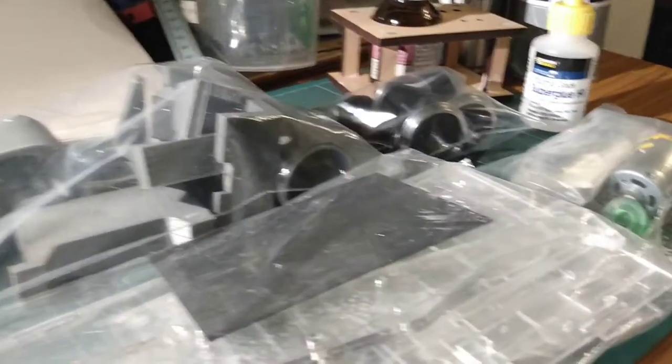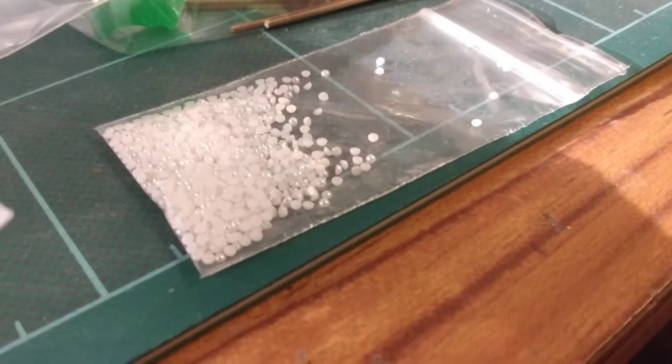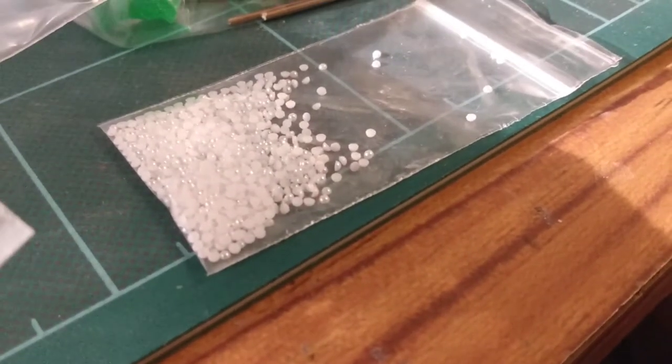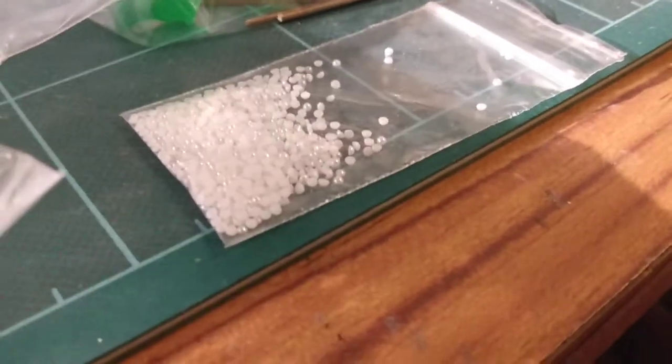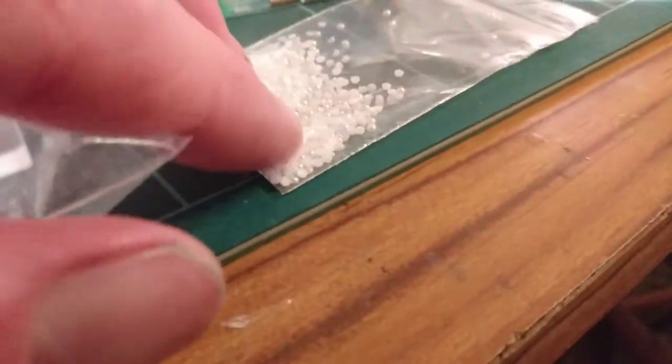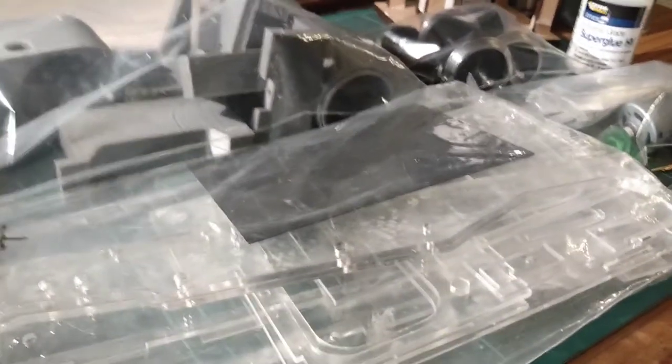Rivets — my goodness. I'm going to enjoy that, aren't I? Rivet detail. They will need attaching and then a quick blow over with the spray. Oh my goodness, that's going to be fun.